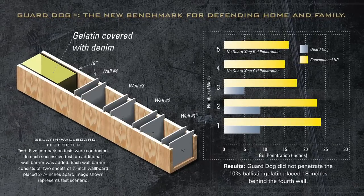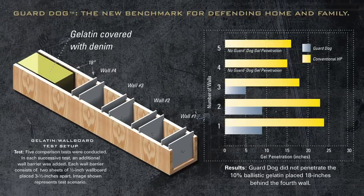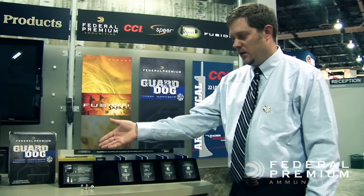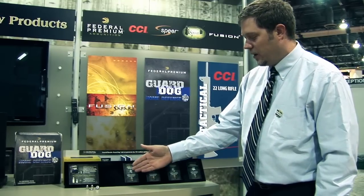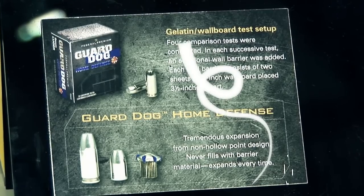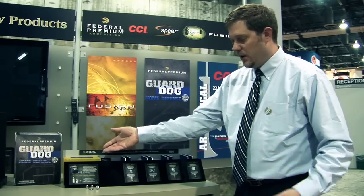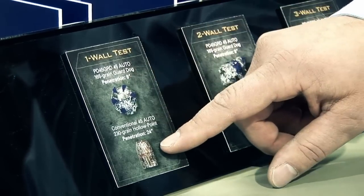What I have here is an example of the test we went through with our Guard Dog Expanding Full Metal Jacket Bullet compared to a conventional hollow point bullet. We took standard half-inch sheetrock walls placed three and a half inches apart, shot both rounds through the wall and into 10% ballistic gelatin through a denim covering — simulating clothing on a target. The Guard Dog bullet through one wall showed 9 inches of penetration and a perfect uniform expansion.